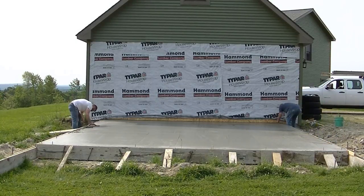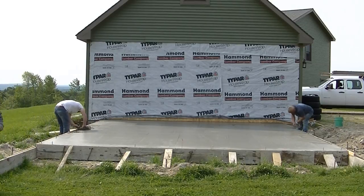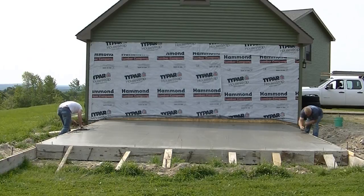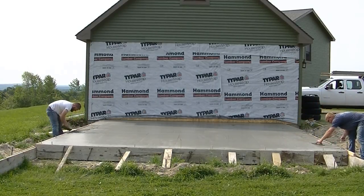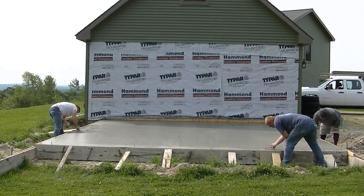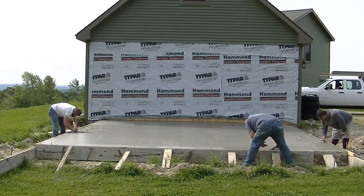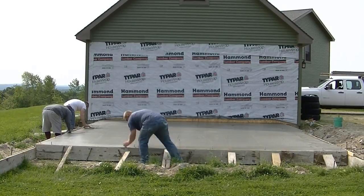We get those doors all tapered, then we edge and mag our edges. This is about 45 minutes after pouring on a 70-degree day in the sun. The concrete is starting to dry up but it's still just a little too soft to walk on and start power troweling. You don't want to wait too long to cut those doorways down - if you cut them at the right time, sloping those garage doors is pretty easy.